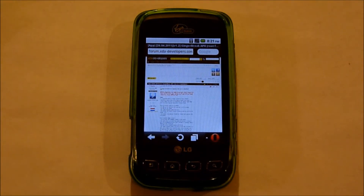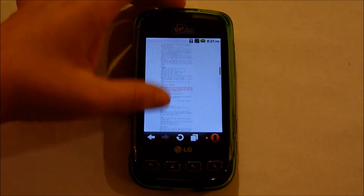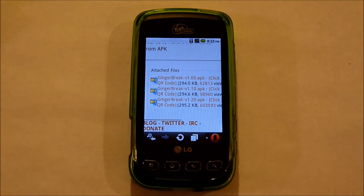With the link down below, you're going to click on that to get to Gingerbreak 1.2. I had problems with the Android stock browser downloading this file, so I put in Opera and it seems to work just fine.